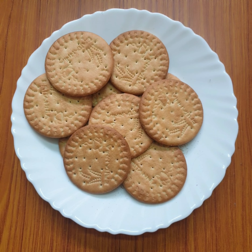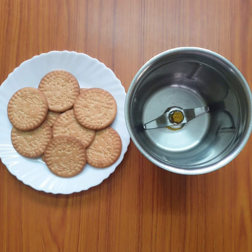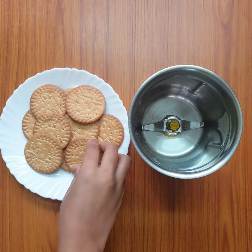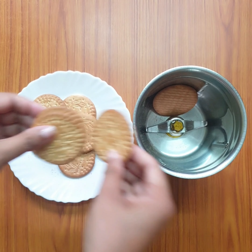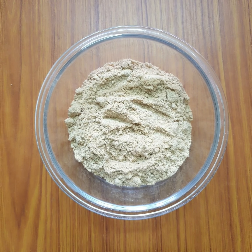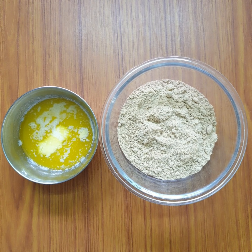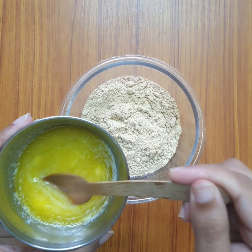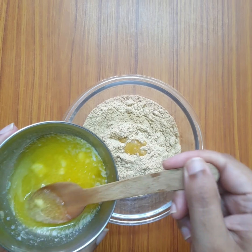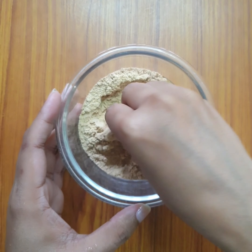We have a crust. I have a biscuit. We have a mixer grinder. Please check the ingredients in the description box.